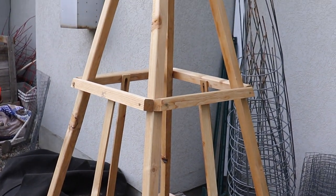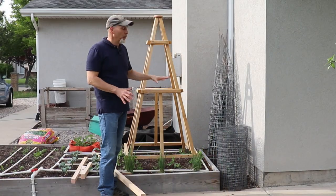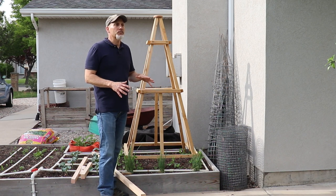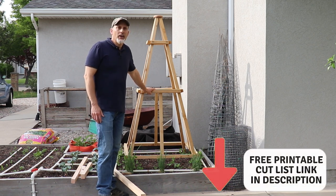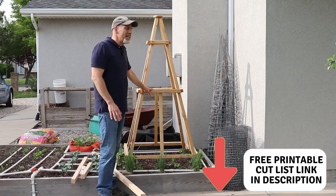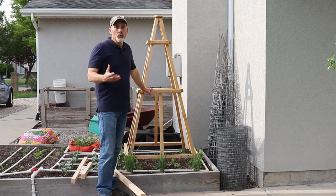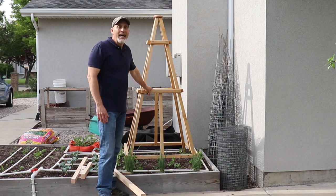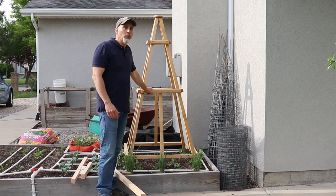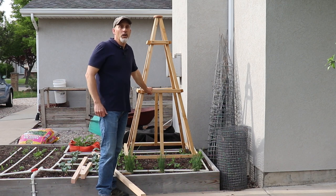We have wanted to add some vertical to our garden for a while now, both here in this raised bed and a flower bed we wanted to do a little addition to. So we made this trellis to see what we thought of it, and we've kind of fallen in love with it. It was really simple and inexpensive to make — less than $20 worth of lumber and a few screws. We're going to make another one today because we like it so much, and we're going to put one in the front yard as well.